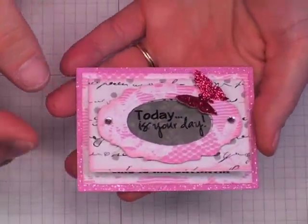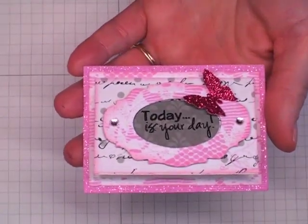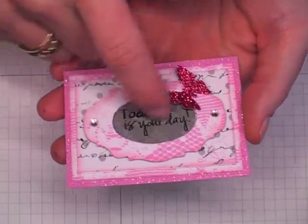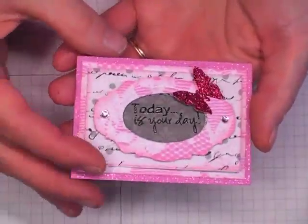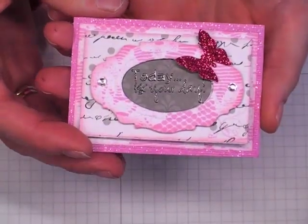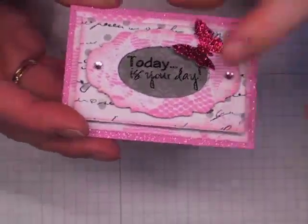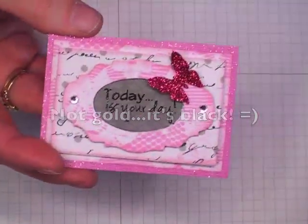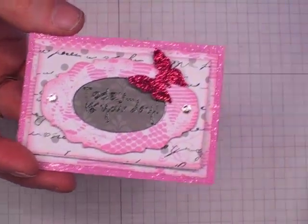Basically what I did was I cut out the label from the Tim Holtz tag die, and then I flipped the internal part over and stamped on that — "Today is Your Day" — kind of like a resolve to make today your day, a new beginning, new challenge, new goals. And I embossed that in gold. The stamp came from a K. Andrew Designs Positive Thoughts stamp set.